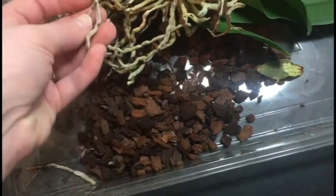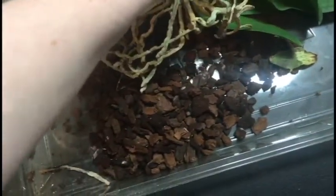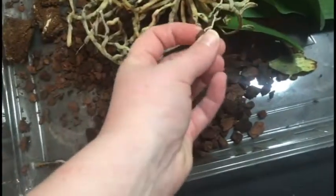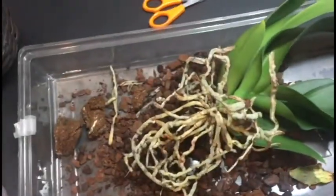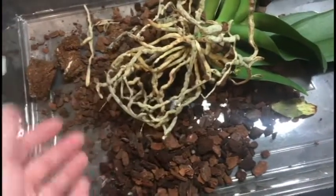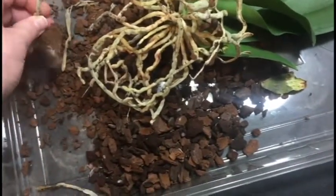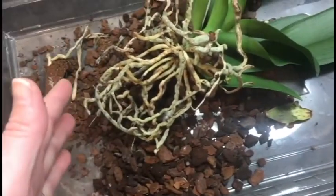I'm not really all that surprised to see that the roots are in this bad of shape, which is why I was going to do this video — I'll show you what I found out on the internet about how to figure out which roots are good or not, and then trim back the ones that aren't so I can take care of this plant properly.